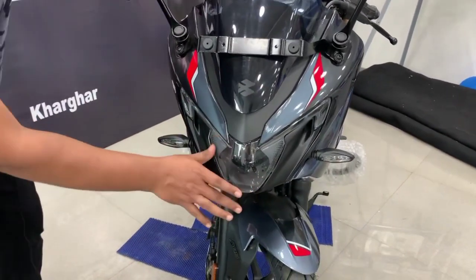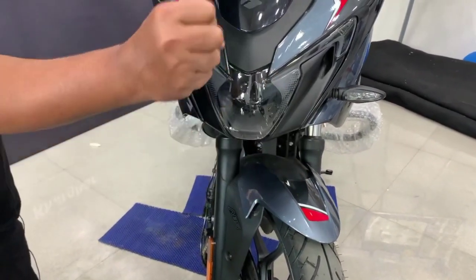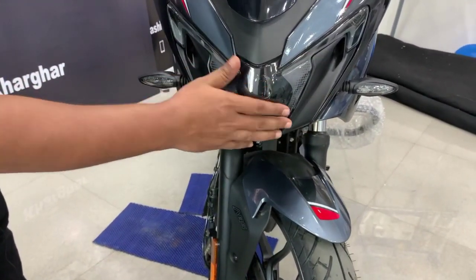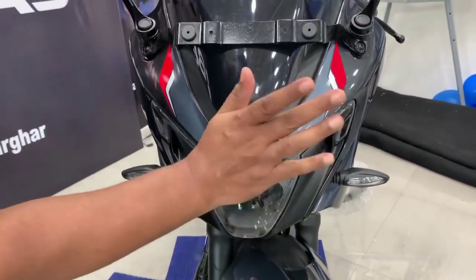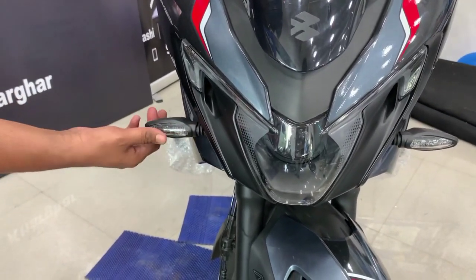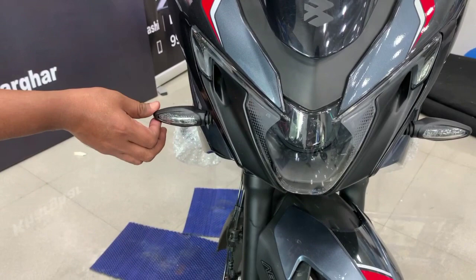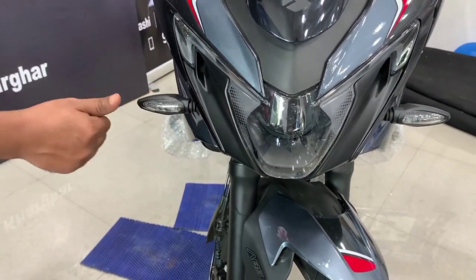The headlamp — you have a projector LED headlamp, which helps in low visibility areas. It is a good combination of grey and matte black color. You can see the modern-age design cutting of the rider. And with the sleek design, you get a good LED indicator light.